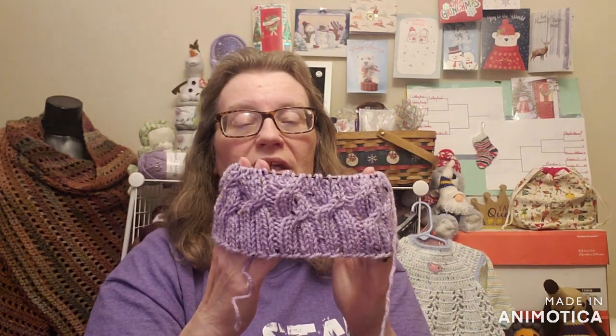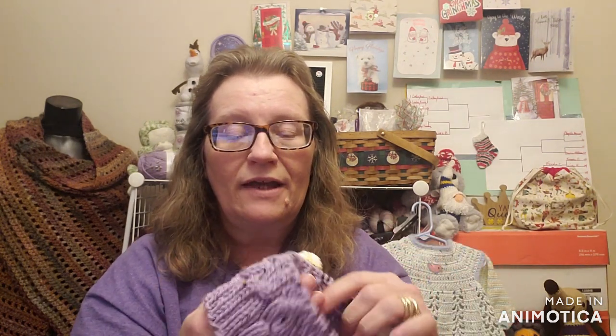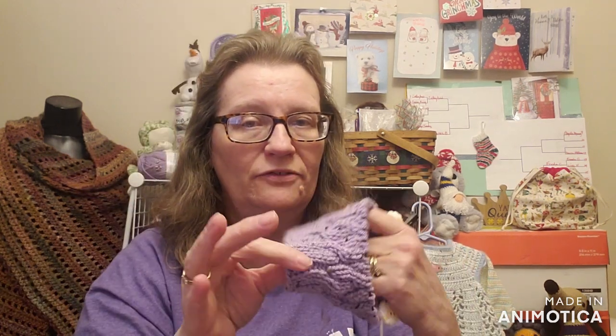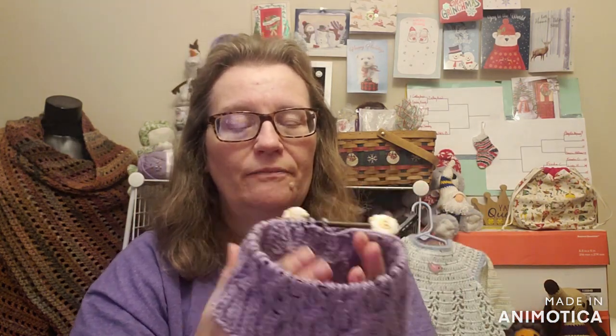And it's going to be a medium-sized hat. Sometimes my hats come out big and stretchy and I don't like them, so I'm thinking this one's going to be just right. I'm thinking it might not be as stretchy as some of the others. It's coming out right stitch guide-wise — it says 12 stitches and 14 rows is 4 inches.